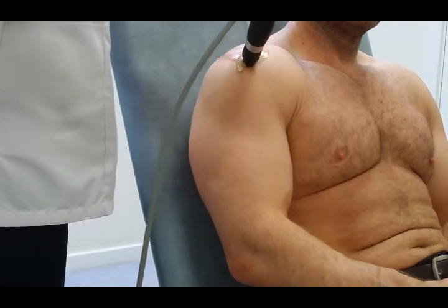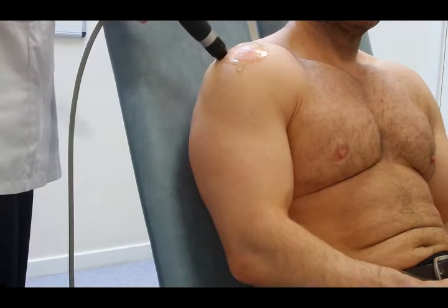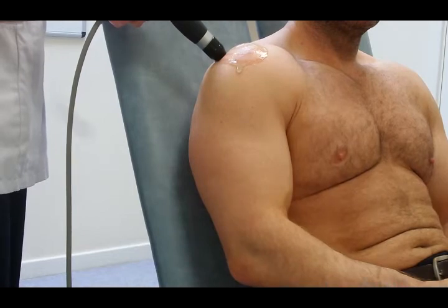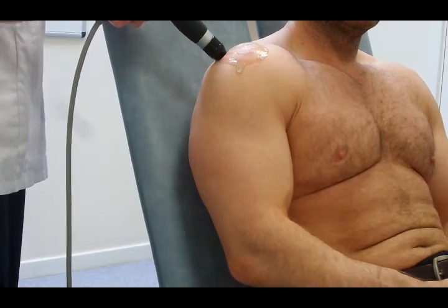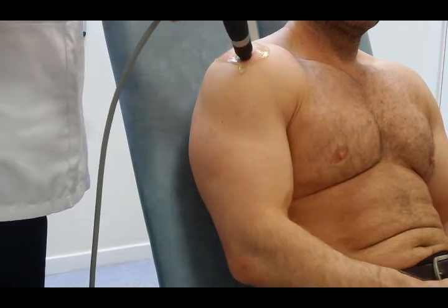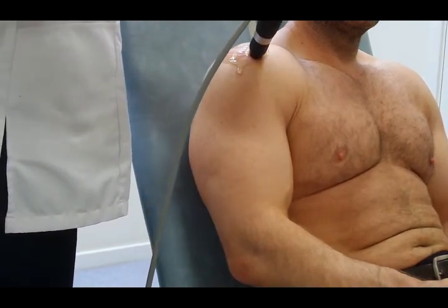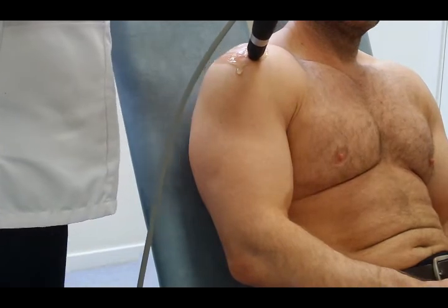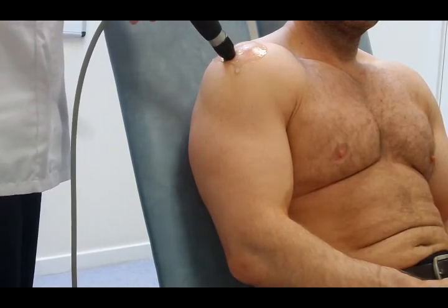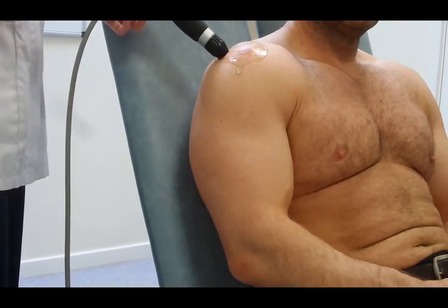If an area is particularly sensitive, you might find that if you do more than 200 shocks, the patient may not be able to tolerate the pain. If that's the case, move off the area, come back again, and do another 200 shocks on the area. Just keep working backwards and forwards across the tendon until the 2,000 shocks are reached.